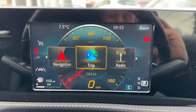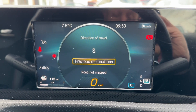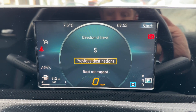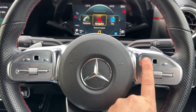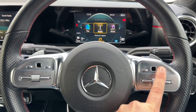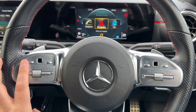You can also access things like having your satellite navigation information displayed in the middle. If you have a destination in there, you'll get a proper sat nav display. These controls are just here — this black button is a home button that will take you back to the main menu, and if you scroll across here you'll see it scrolls up on the main screen as well.